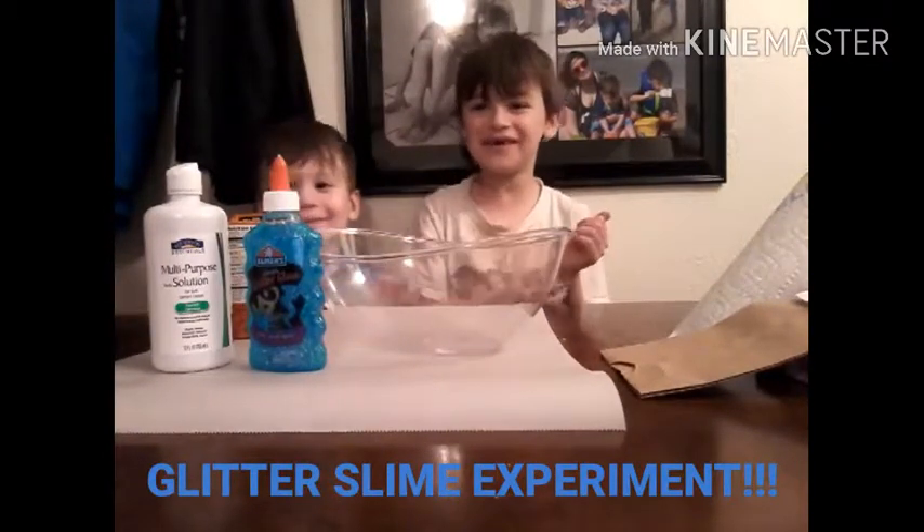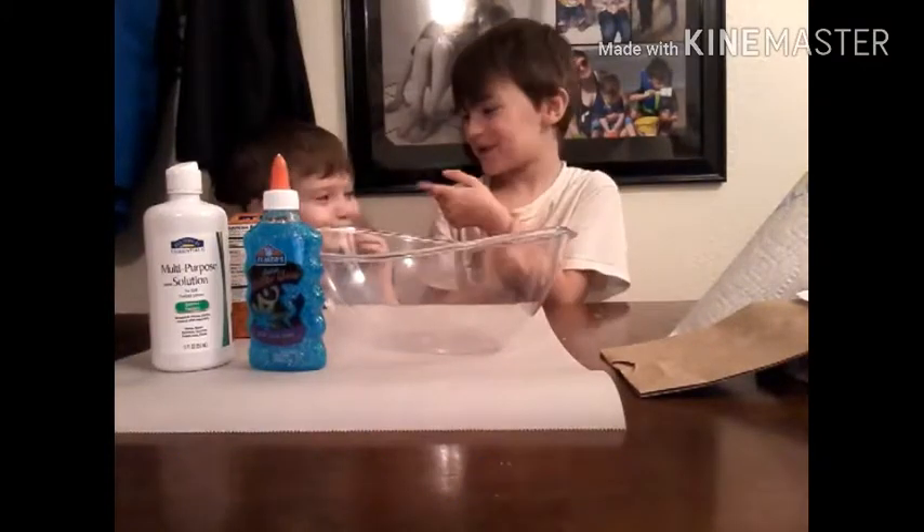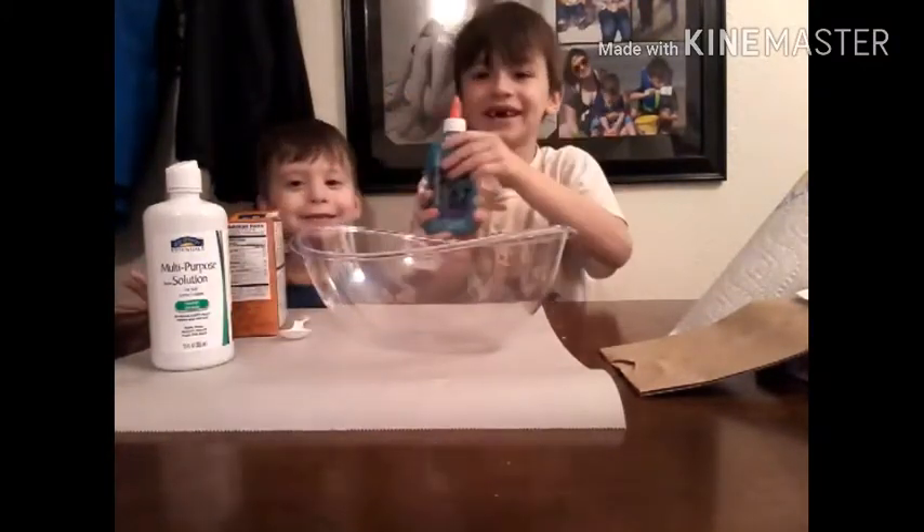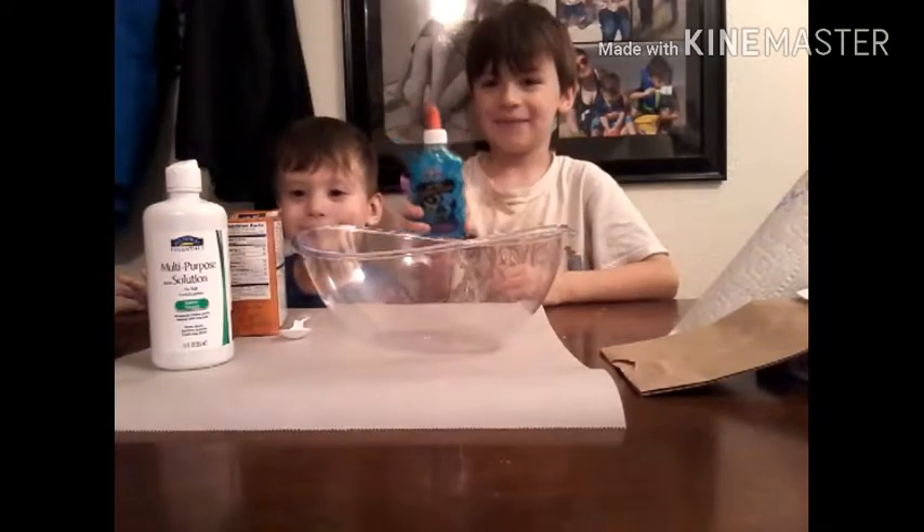What's up YouTube? Welcome to Fancy Bubble. I'm here with my brother. Hi. And today we are making glitter glue slime. Yeah!